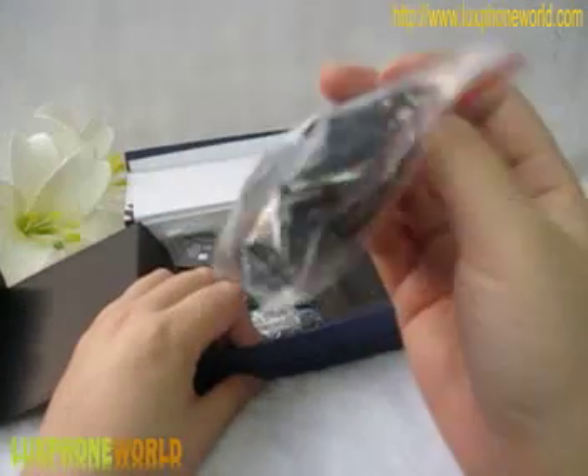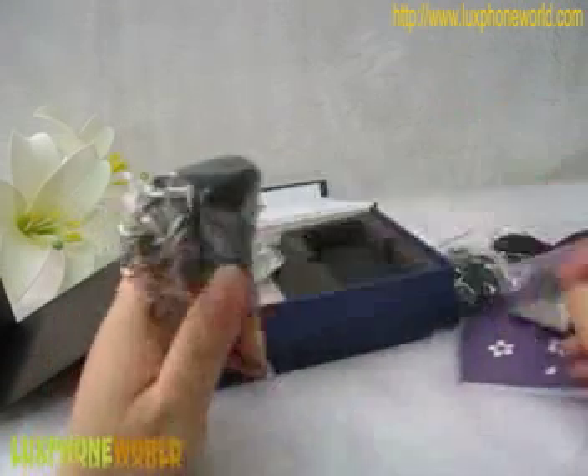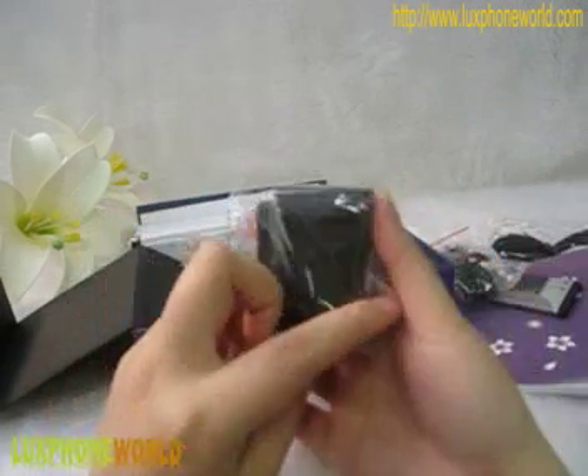Here we can see there is one earphone, one USB cable, a charger, and also here is a battery. Here is the battery and here is the charger for you to charge your batteries.